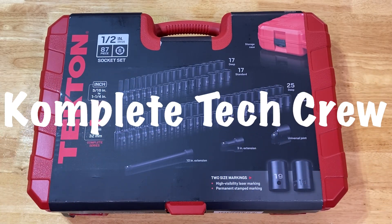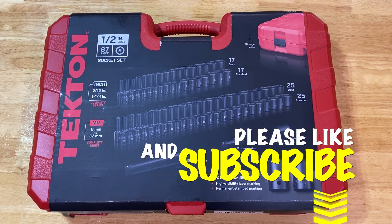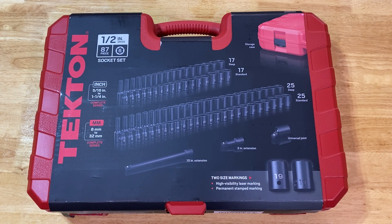What's going on guys, welcome back to Complete Tech Crew. Today we're going to be doing an unboxing and in-depth review on the Tecton 87-piece half-inch drive six-point socket set. This particular set is sporting a part number of SID-92407. I picked this up from my local farm feed and supply store at Cow Ranch, but I am sure they are readily available online and at other retailers around your area.